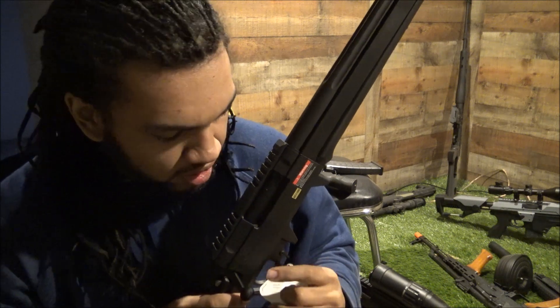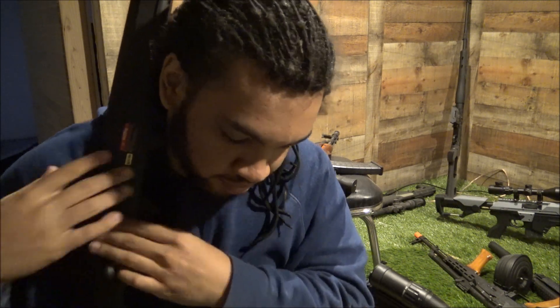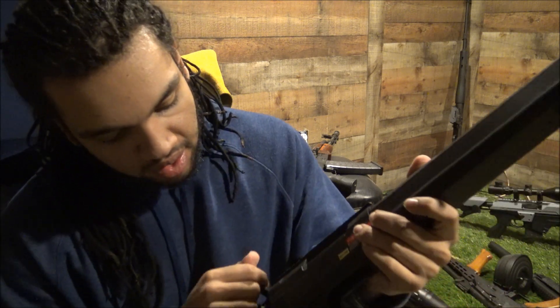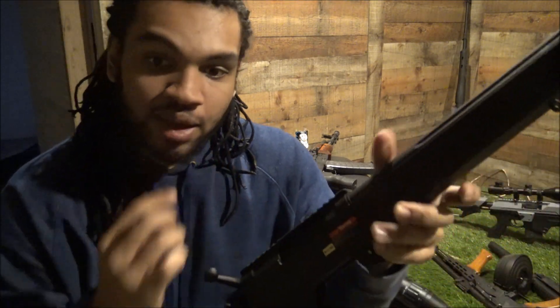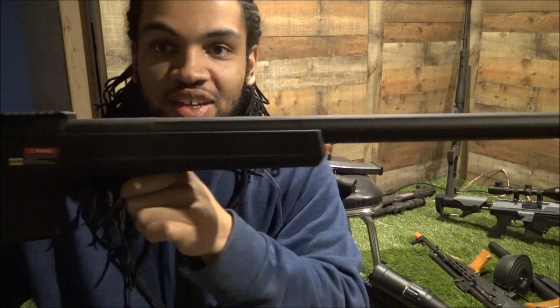It came with this little tag basically telling you they've tested this gun - quality controlled. The whole barrel is metal, that's nice. The whole upper receiver is all metal. The whole bolt assembly is metal. Let's go ahead and rack that bolt back - I heard this thing has a very easy bolt pull. Oh my god, that is such an attractive gun, seriously.